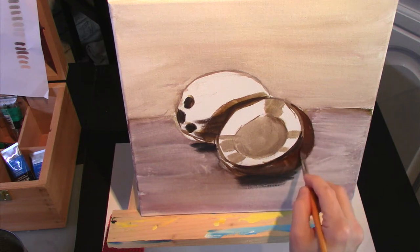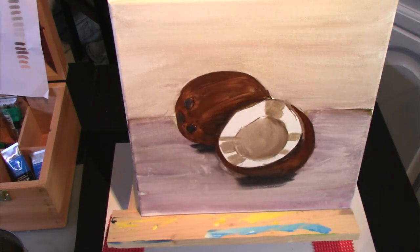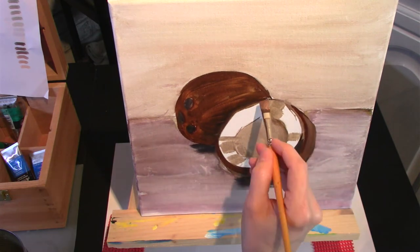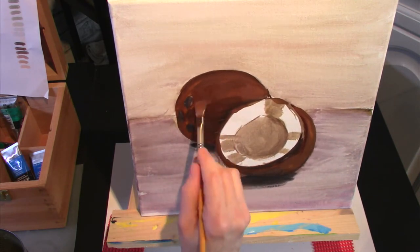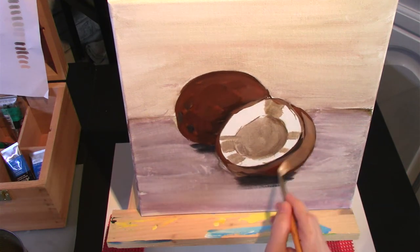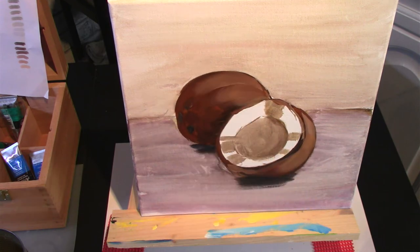Then I move on to just putting some base layers of brown on the coconut, starting with medium to dark browns, knowing that I'm going to keep adding lighter and lighter layers on the lighter areas of the coconut. And I'm letting the brush strokes at the end of each stroke show because it's just going to add to the texture of the coconut.